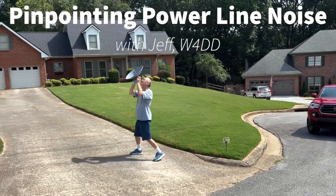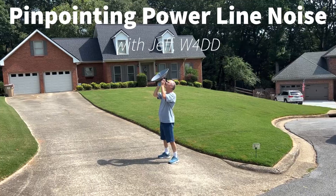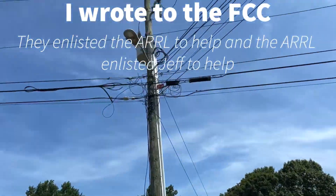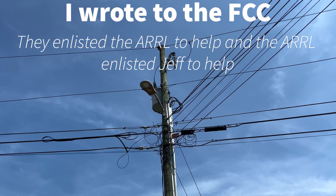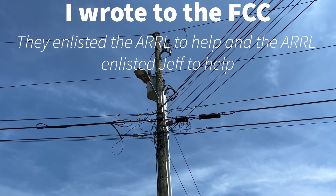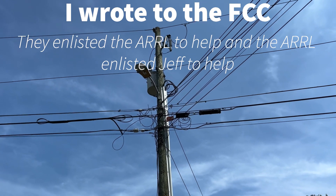Hey y'all, N4H&H here, and that is Jeff W4DD, RFI expert, and he's helping identify the poles that are problematic for me. There are many more than what the power company had originally thought.